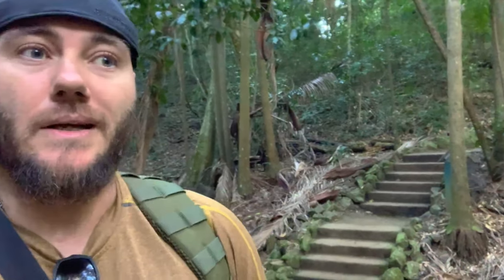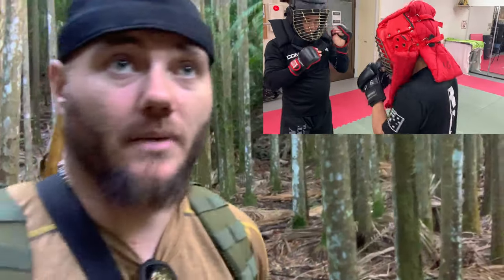Recently I went and did something that most traditional martial artists aren't willing to do — put the entries of our traditional Silat to the test to figure out if they work or not. A lot of people in the Silat world like to talk about what their grandfather did and how warrior blood runs through their veins, but how do you know what really works until you test it? Most of what I trained in Southeast Asia, spending over a decade there, was always the guy just leaving his hand out. What we always look for is functionality.